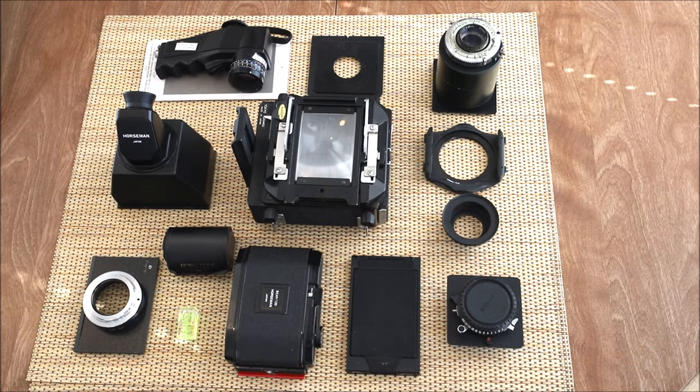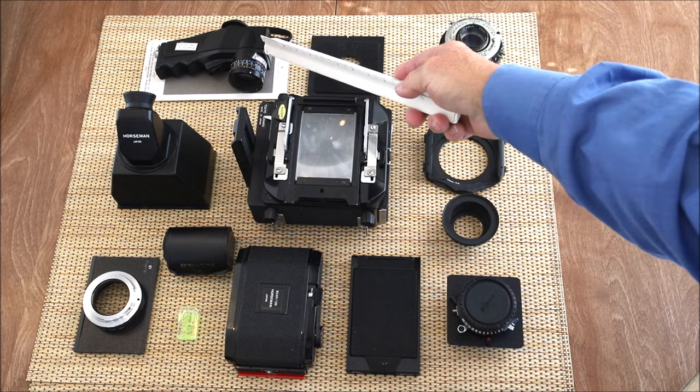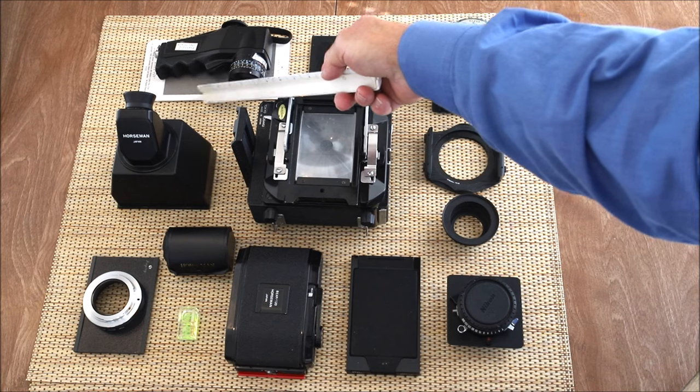Let's get right into it and look at some of the details of this camera. Here's the layout showing most of the equipment I would have in my backpack when I go out. Up here we have the Pentax spot meter one degree and a gray card.